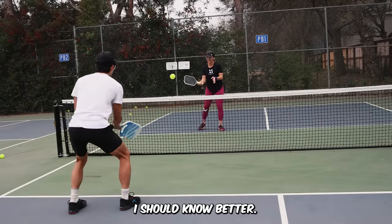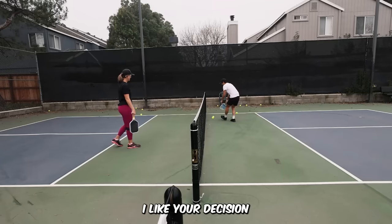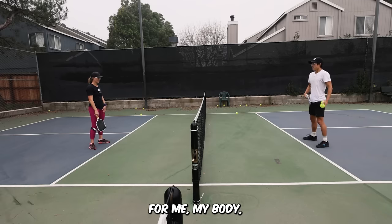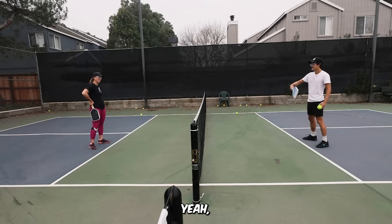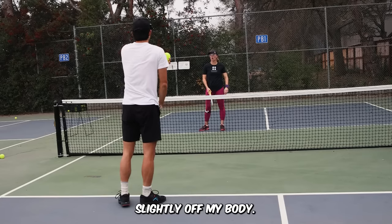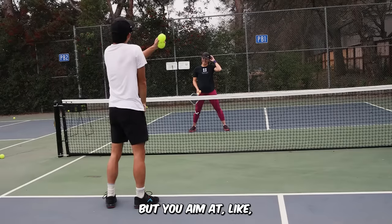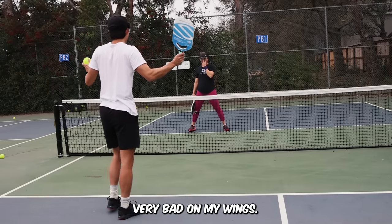I should know better. I like that spot though. I like your decision to speed that one up. I think that one... I'm kind of a weird scenario because my body — I cover really hard with my backhand because I sit here. But what Alex does against me is he actually aims slightly off my body. That's where I suck. I'm gonna try that. If you aim at my body here, I'm sitting on it. But if you aim at a little bit of my wings, I'm bad — very bad on my wings.